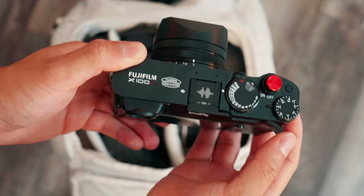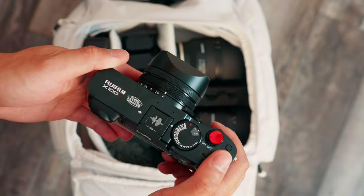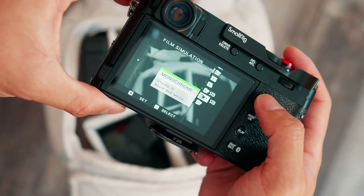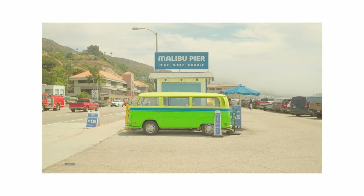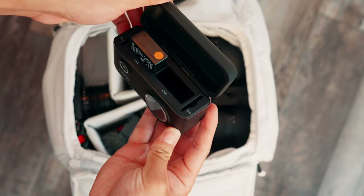A camera I also keep in here is the Fujifilm X100VI. This camera is so sick. I'd consider it a high-end point-and-shoot with a fixed 23mm lens and built-in film simulations — you get really nice images straight out of camera. I also keep the battery charger for it in here as well.